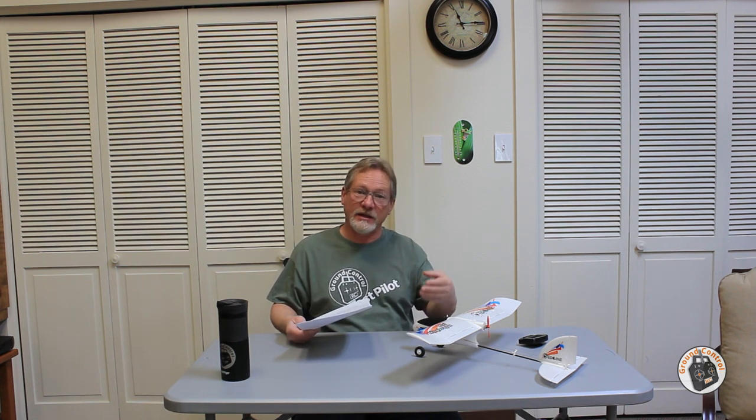The receiver gyro brick I recommend is the one for the Volantex Sport Cub 500 — that's my absolute favorite pick for a beginner plane. The gyro system on it is rock solid. It's not very expensive; I think it's $15 or $16. It has beginner, intermediate, and expert mode, which is full manual mode. So you get the best of both worlds — you can fly it with a gyro or in manual mode.